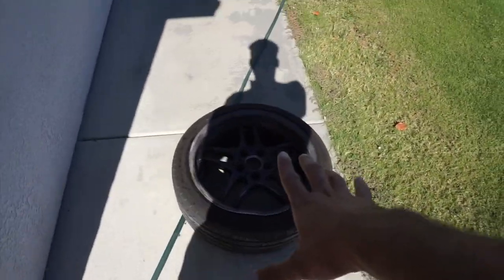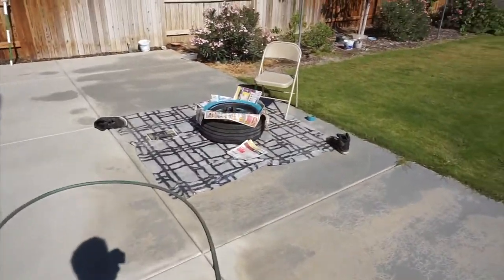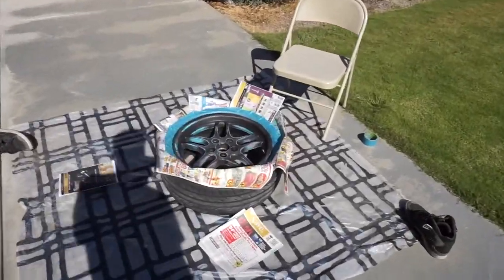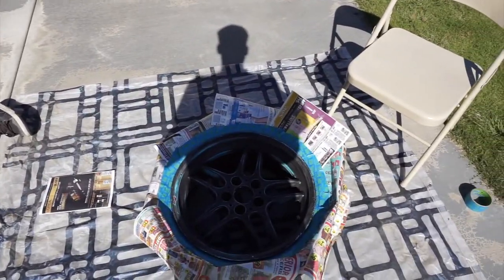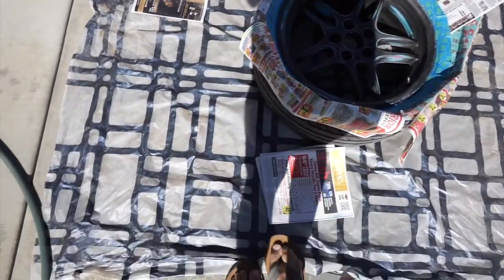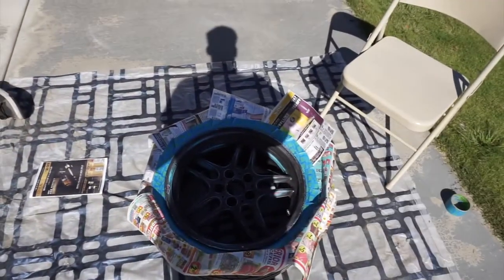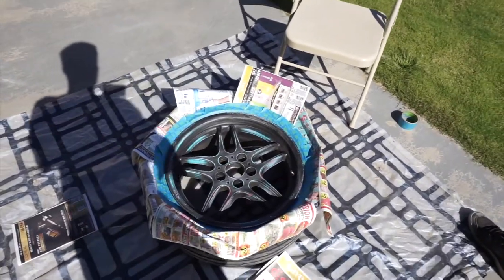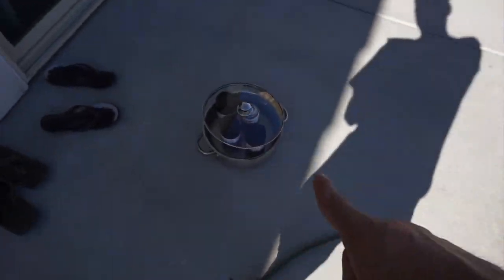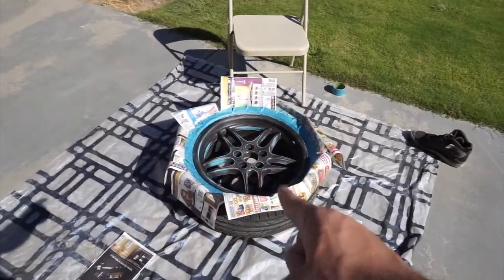One wheel is still wet so I'm letting it dry. I've got the other one here — I already taped it all up with paper so the tire won't get any paint on it, and I've got a sheet under it so paint won't go on the floor. I decided to put the paint can in hot water since it's a little cold out here, so it'll spray nice and easy. Let's get this done.